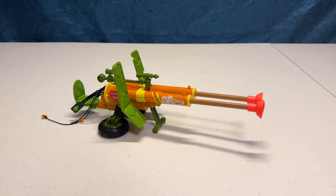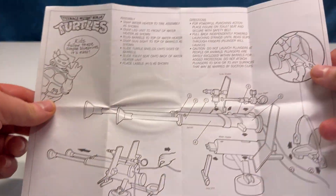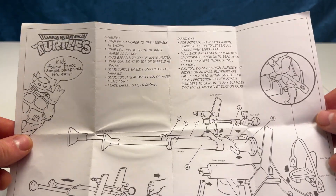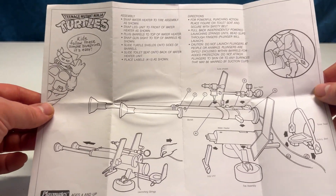So the Double Barrel Plunger Gun is another really cool toy. 1989 Playmates, Twin Plungers of Pounding Force. We don't have the box — this is another loosey one — but we do have the blueprints. The schematics, he says. This is TMNT, bro. These are blueprints, not schematics.